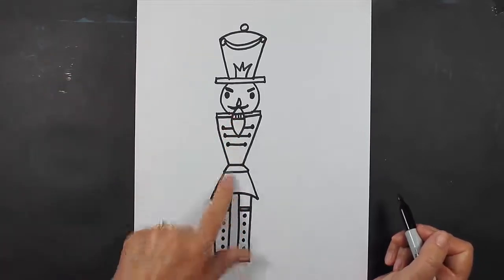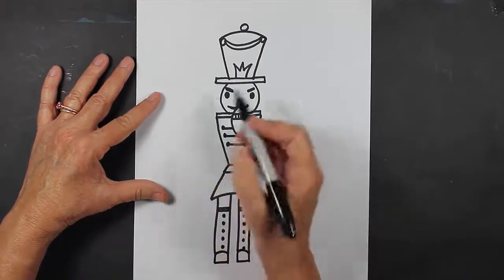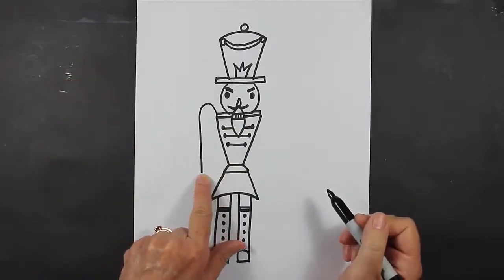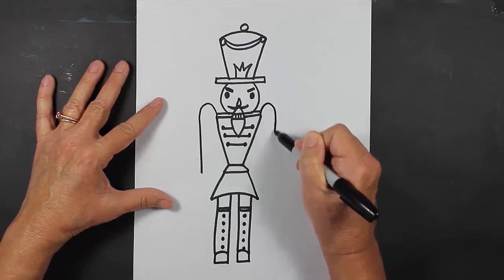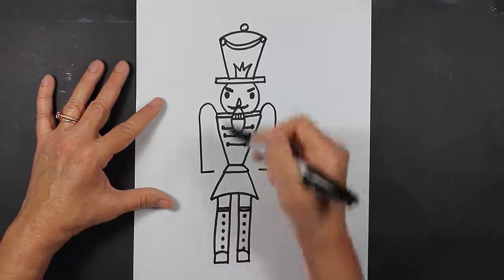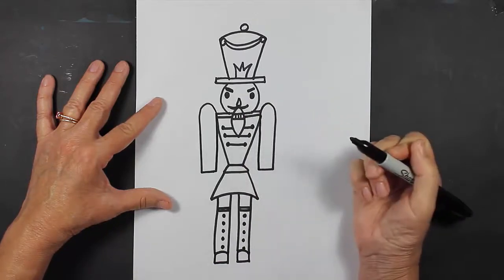Now I'm going to go back up to his arms and his shoulders. From this corner area I'm going to come up, and then come down — about the same length as the waist. Go up and come down, just like that. Now I'm going to come over, and come over, and then come down, and come down.